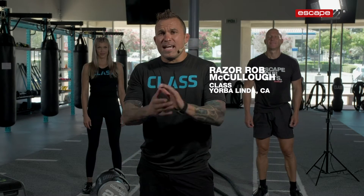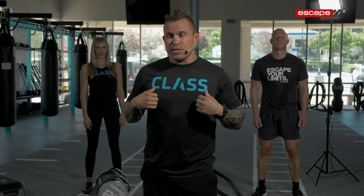I'm Razor Rob McCullough. We're here today at Class UFC Gym. We're going to be training like a mixed martial athlete today. Some workouts that I love to do — we're going to be using some escape equipment and some of our great athletes here to go through some stations. We're going to go 40 seconds on, 20 seconds off, maximum work. We're going to do a HIIT workout — high intensity interval training — stuff that you can do here at Class by UFC Gym.